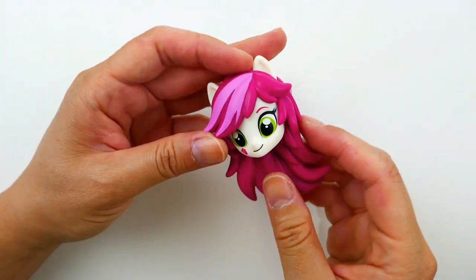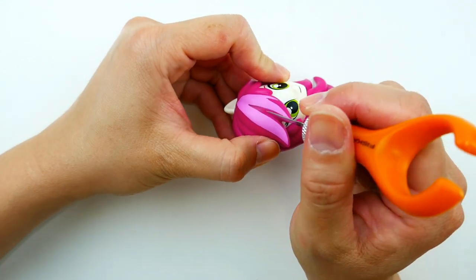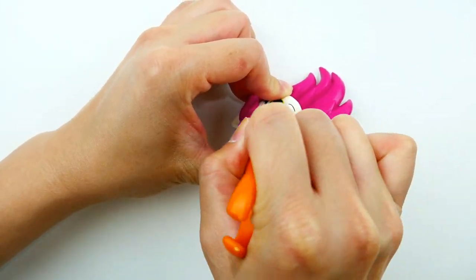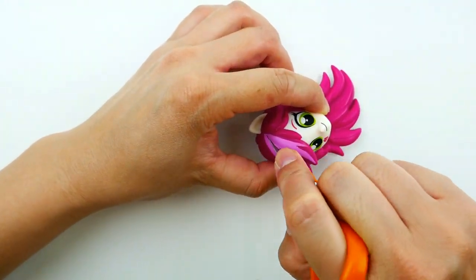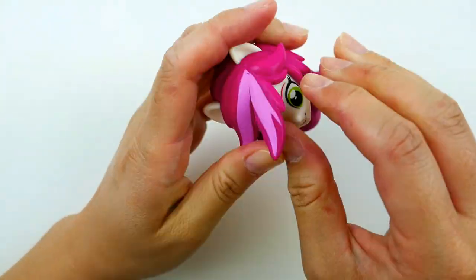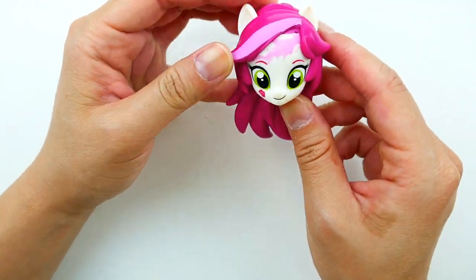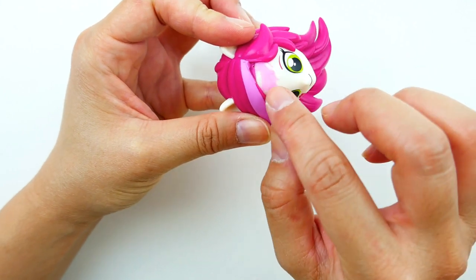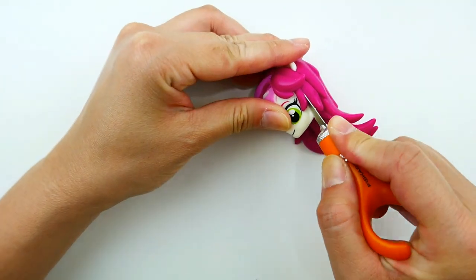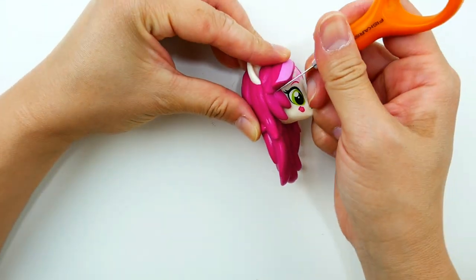Starting with the head, we're going to remove parts of her bangs. I'm going to remove this section here on the front, using an exacto knife to cut through the hair and remove it. There we go — you can see there's some glue residue, but that's okay because we're going to paint over it. On the sides, she doesn't have this many strands, so I'm going to remove a few strands — one on each side.